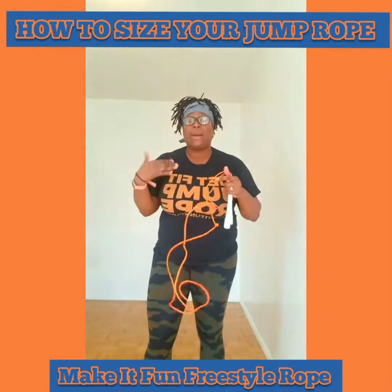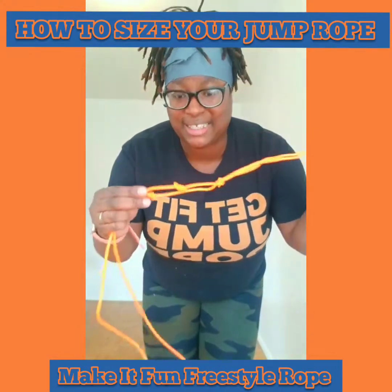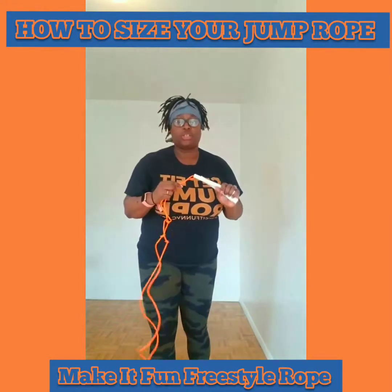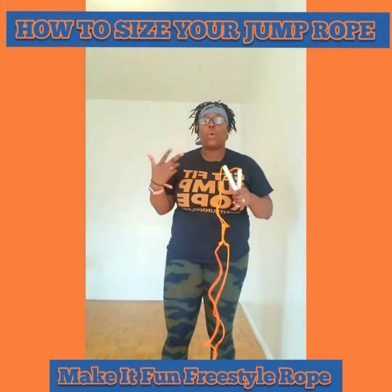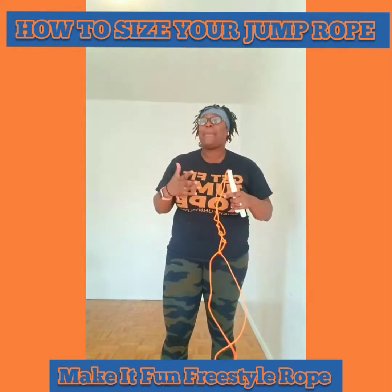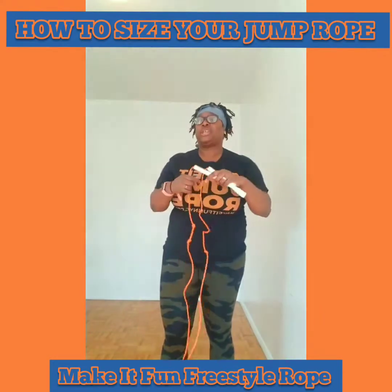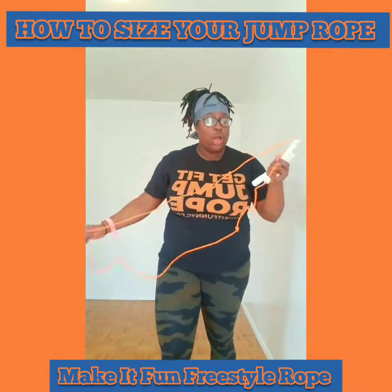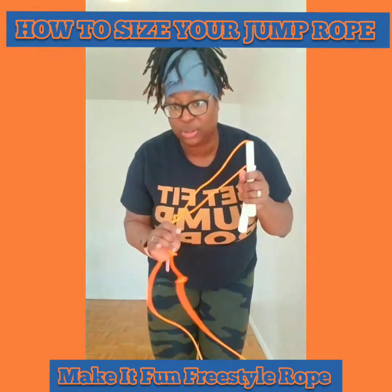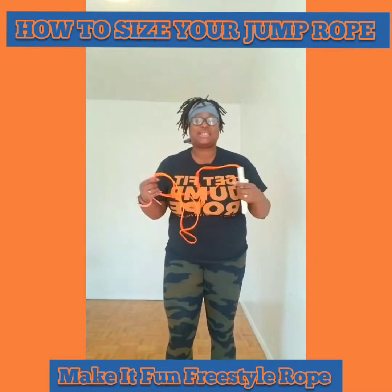I want to show you this rope because I'm going to demonstrate sizing. This jump rope has knots in it. The reason is when I shortened the rope at first, I didn't cut it short enough. Sometimes I leave my rope long just in case, depending on the skills I'm practicing. Instead of having 15 million ropes, I'll just take knots out and put knots in. Generally, if the jump rope is too long, you put the knot near the handles.